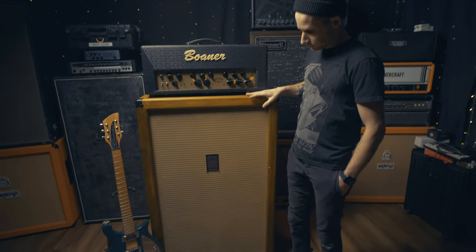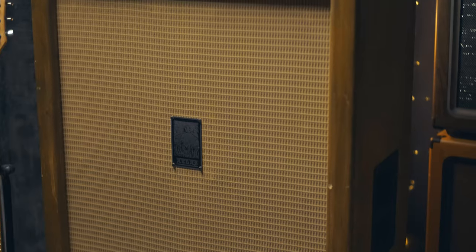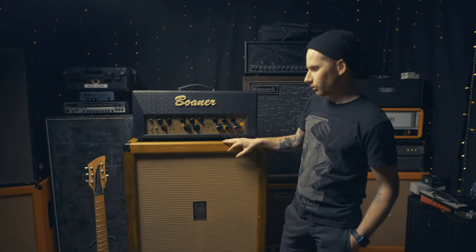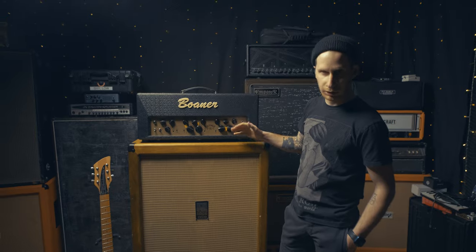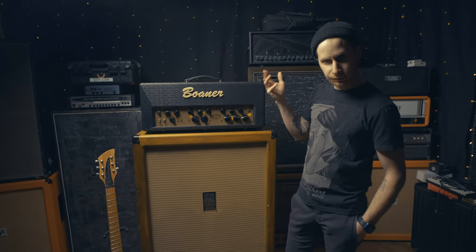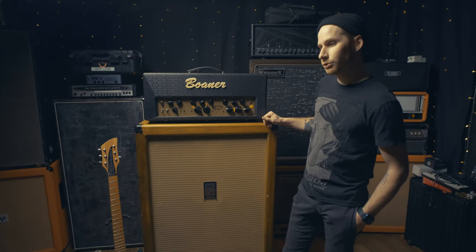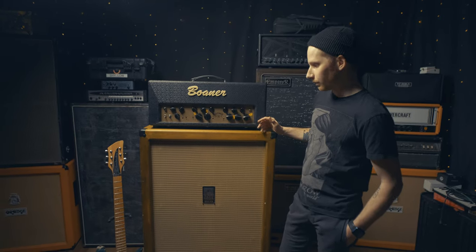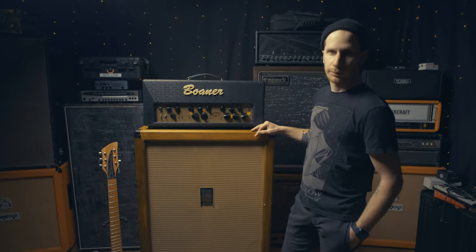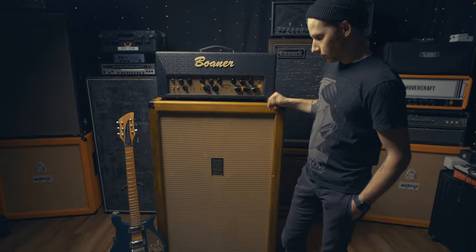Running that through an Atlas 612. This is a company out in Colorado. I bought this second hand from a buddy of mine. It's got two Vintage 30s and two Guitar Warehouse speakers in it. I'm happy with it — I haven't gotten to play with it too much in a live setting, but the few times I have, it's been wonderful. I primarily used Emperor cabs in the past and I saw this and just wanted something a little different. I've been very happy with it.